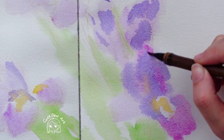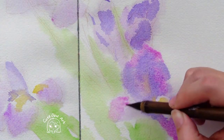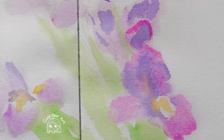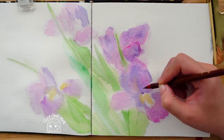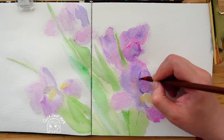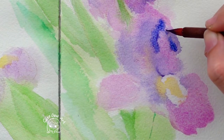If there is more water, there will be obvious water marks. Draw light colors first, followed by dark colors to draw the outline. Because the color will become lighter after the watercolor dries, you need to overlay the color several times.